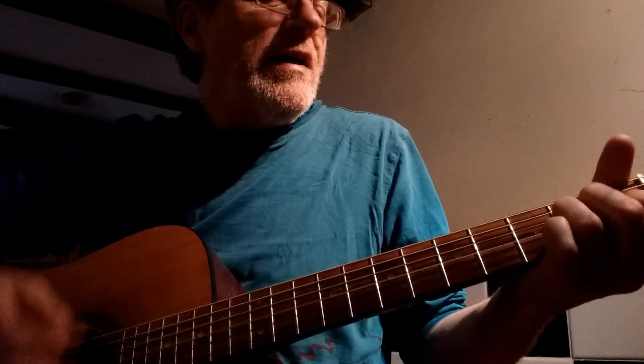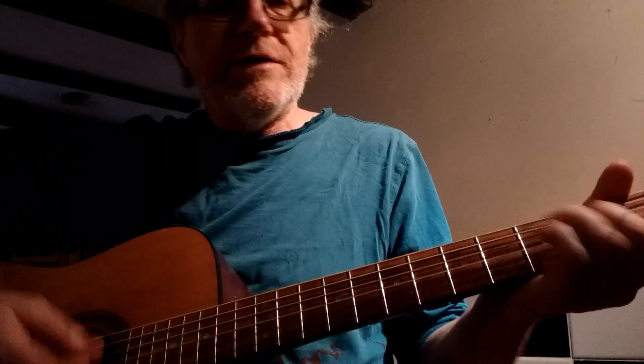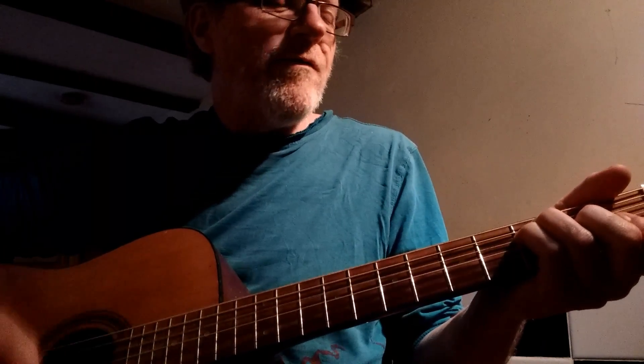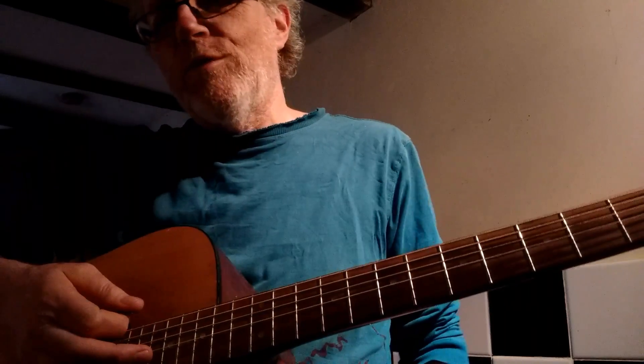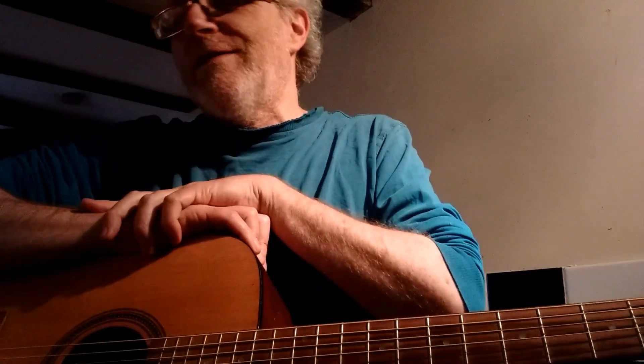So we've got D minor, F, A minor, C — D minor, F, A minor, C — and then fortunately for the chorus, the easy thing to just go straight to is G.